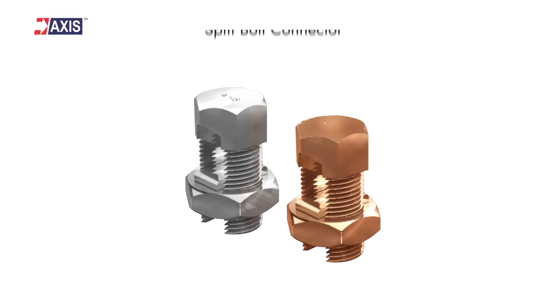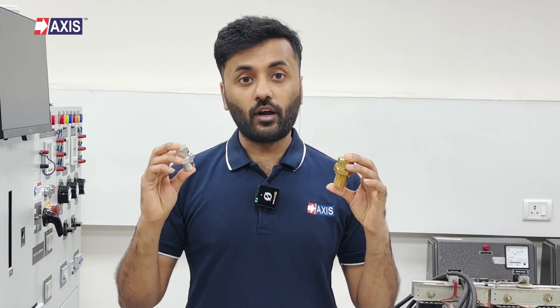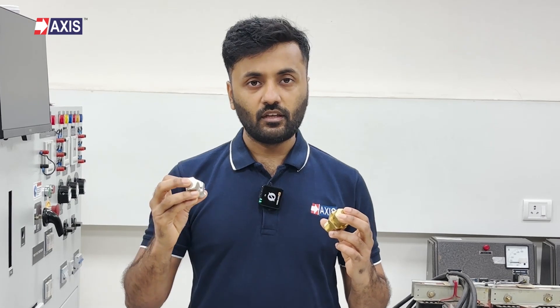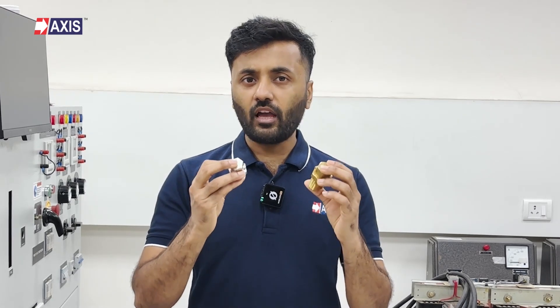Now, split-bore connectors, also known as T connectors or splicing connectors. These connectors join two or more grounding wires, creating a circuit that dissipates harmful currents into the ground. They're designed to replace traditional splicing of twisted wires, offering a safer and more durable solution. Split-bore connectors are used for reliable connections in applications ranging from grounding installations to distribution lines.